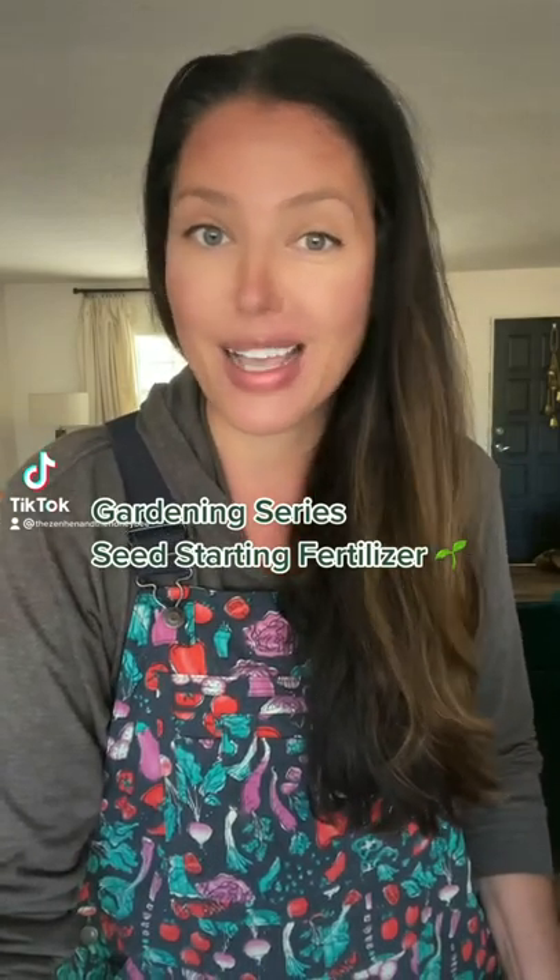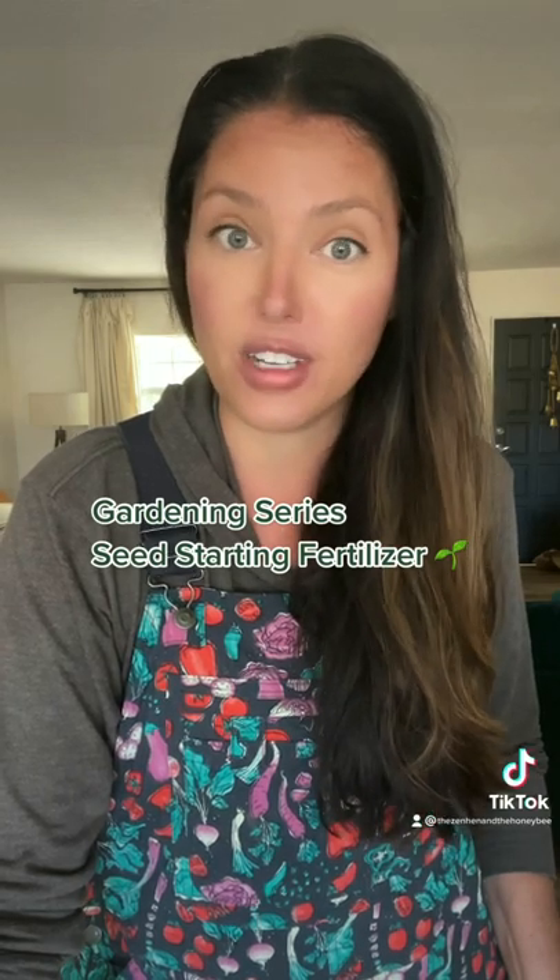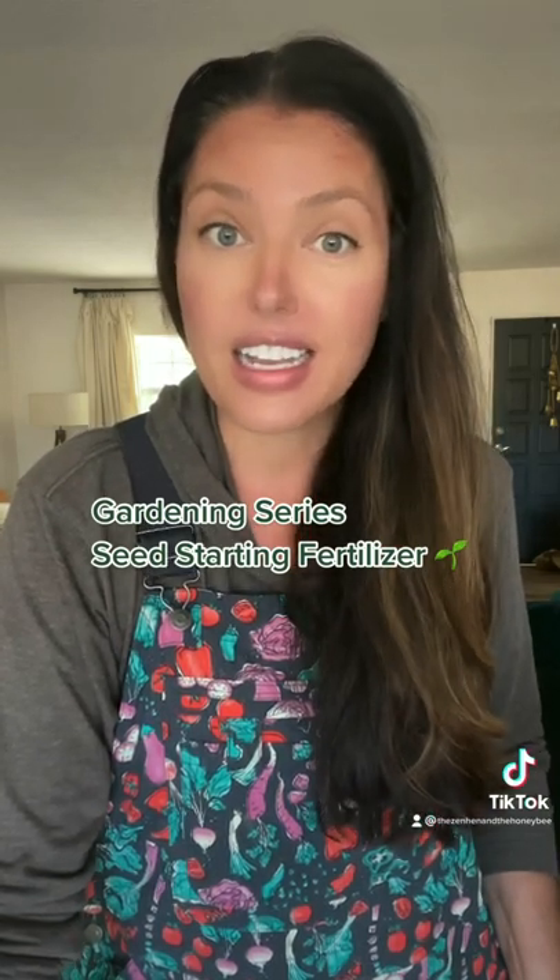So you want to grow the best garden ever this spring. I'm going to teach you how. The first thing you're going to need is a good seed starting mix, because the key to having healthy plants is having awesome soil.